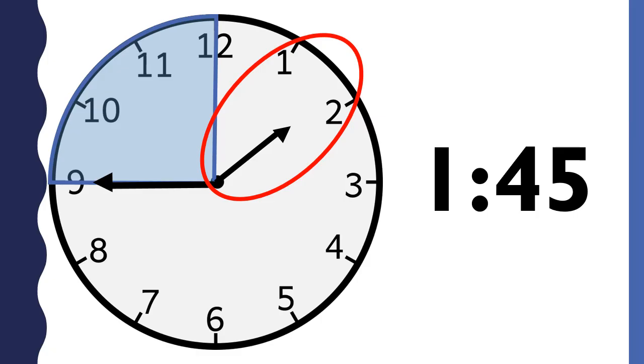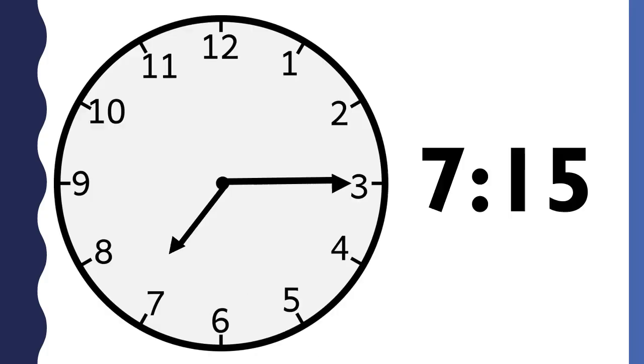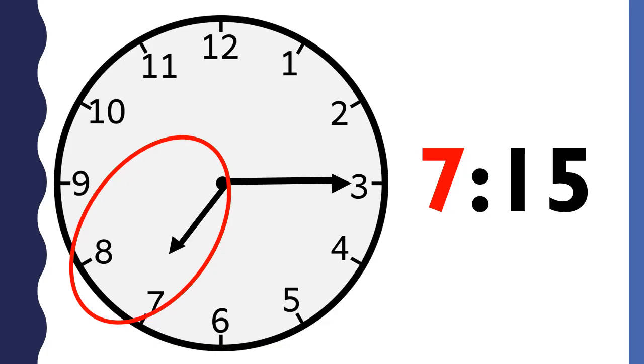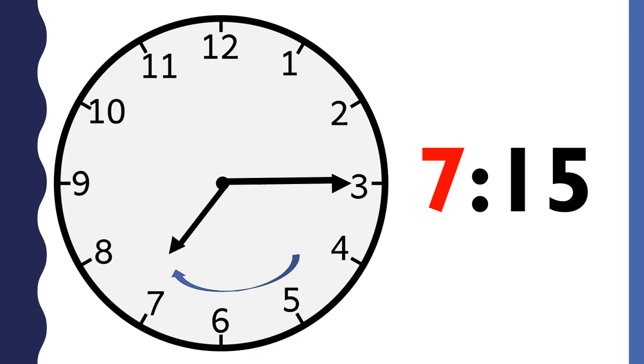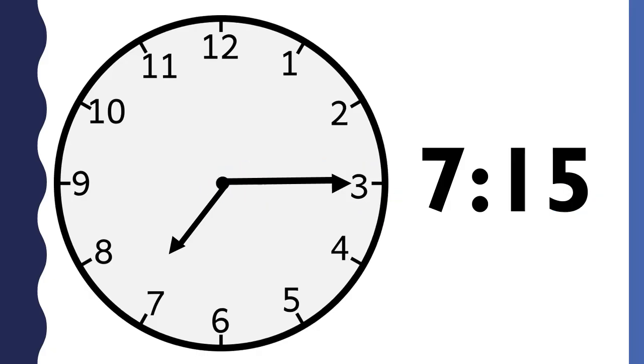Now that you have learned how to tell time to the quarter hour on an analog clock, let's practice. What time is it? This clock says 7:15. The hour is 7 because the short hand points between the seven and the eight — the hour hand just passed the seven. The minute hand points to the three, so the minutes are 15. This clock says a quarter past seven.